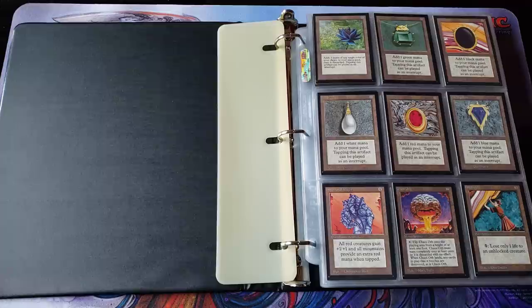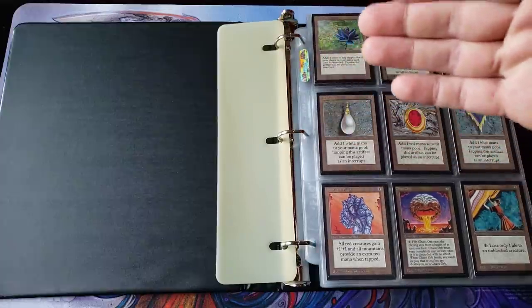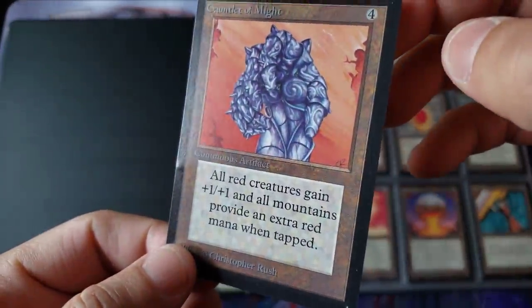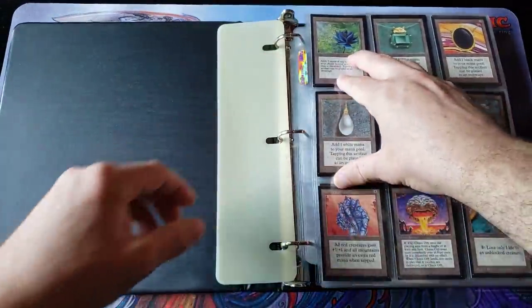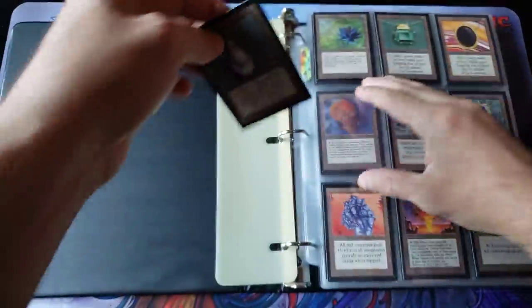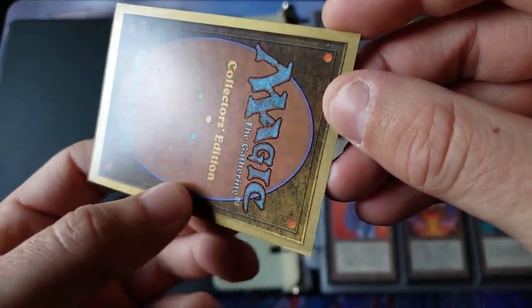One nasty thing about this collection that was just painful — if you guys haven't noticed by now, the Black Lotus, the Mox, and the Gauntlet are located next to the binder rings. The Gauntlet has a nice dent right there where the binder ring hit it. So again, we have binder damage. Unfortunately this happens quite a bit. We got a Mox here and unfortunately you got a nice dent right through the middle of the card.